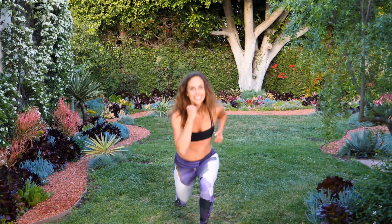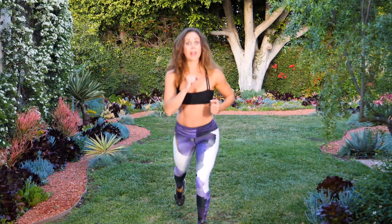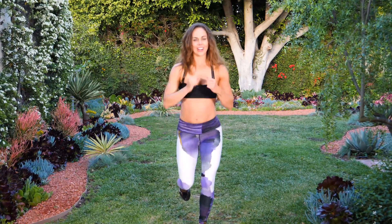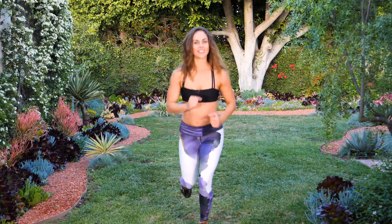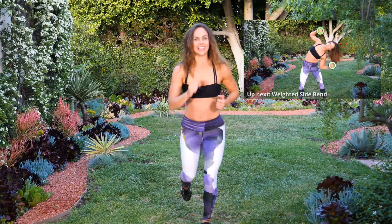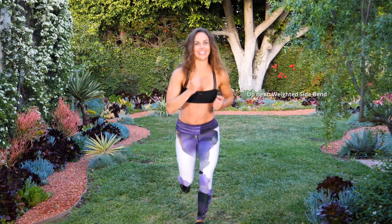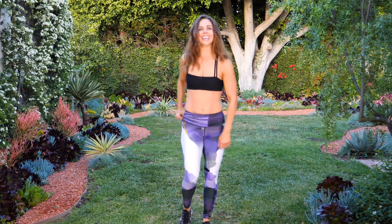Right into the other side — come back down, hop up. Really bend that back knee. Get some air, core tight. Eight, nine, last one, ten. Nice job! Woo, I really felt that in the legs. Great work, we're almost there.